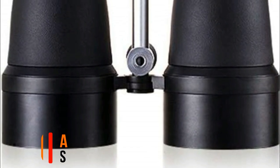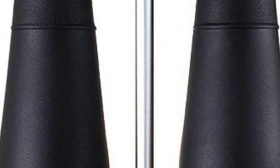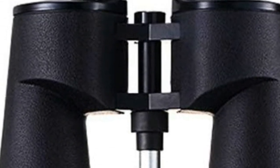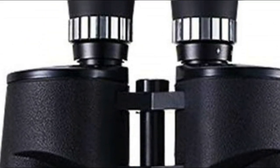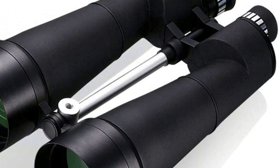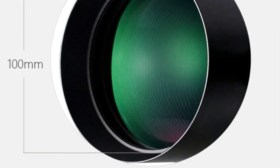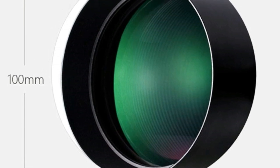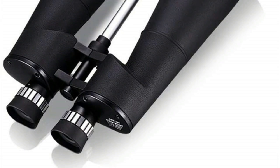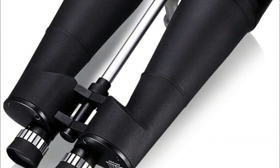Number 5: ZHBWJSH Extra Ultra High — 25x magnification, 100mm large aperture objective, Ultra Wideband FMC Green Film. The vision is bigger and clearer. Suitable for adults to watch sightseeing, wildlife watching, camping, hiking, sports and astronomy. The field of view is wide and the images are very clear. The sturdy design is equipped with a carrying case and strap for easy carrying.